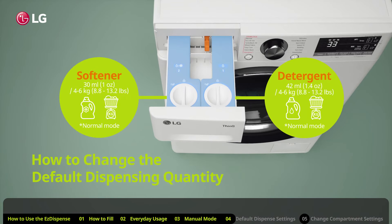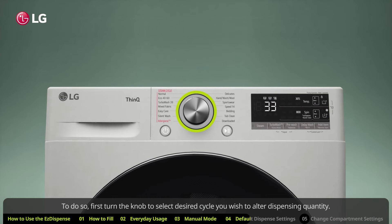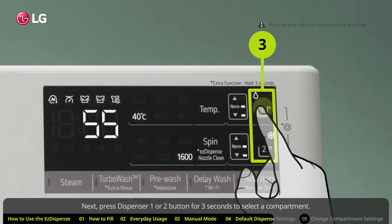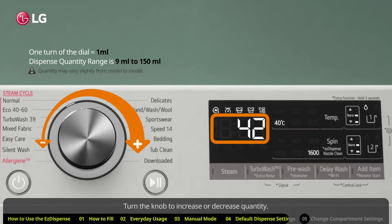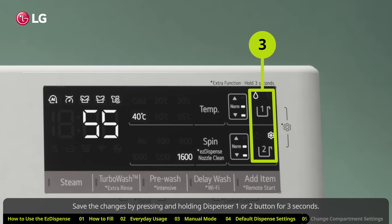How to change default dispensing quantity. You can also change default dispensing quantity settings for the Easy Dispense function. To do so, first turn the knob to select the desired cycle you wish to alter dispensing quantity for. For example, if you want to alter dispensing quantity for the normal wash cycle, select normal. Next, press dispenser one or two button for three seconds to select a compartment. The detergent or softener dispensing quantity settings will appear in the display window. Turn the knob to increase or decrease quantity. Save the changes by pressing and holding dispenser one or two button for three seconds.